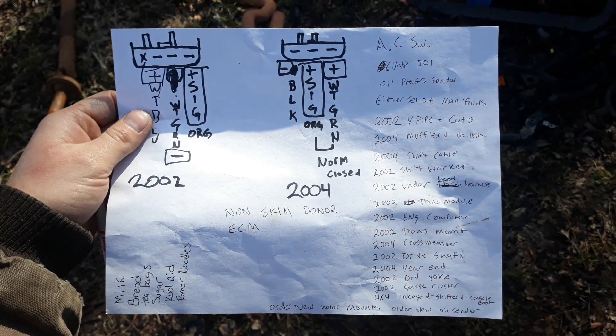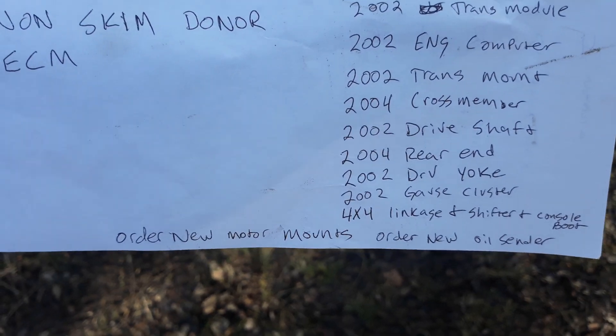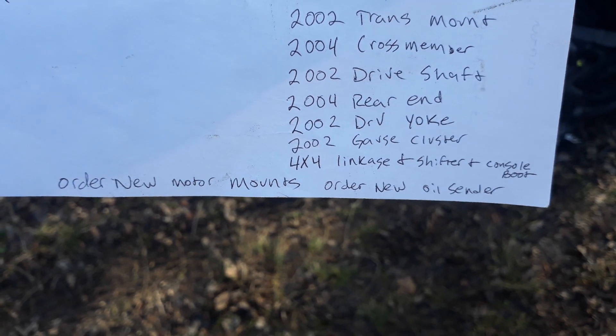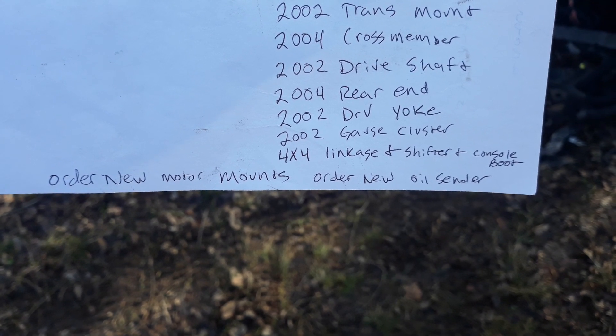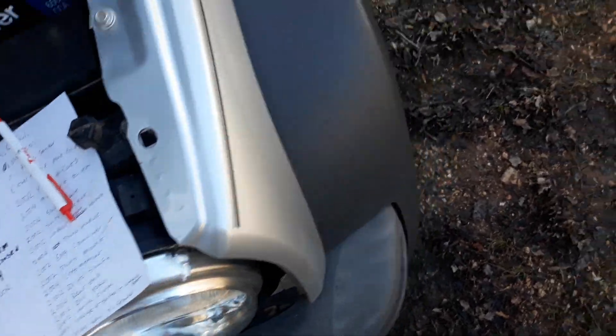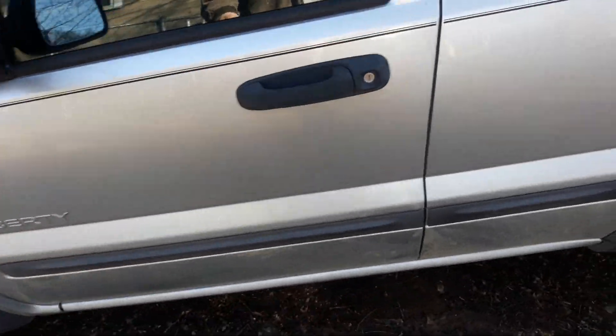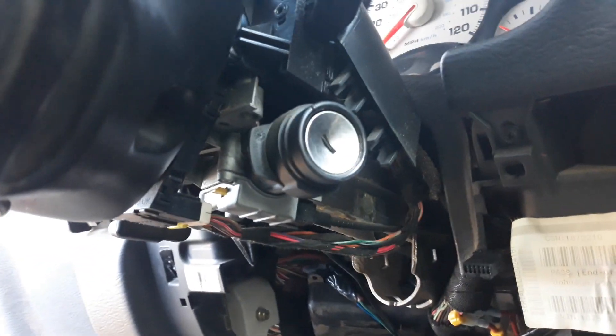The first thing you want to do is probably order two new motor mounts — I use the ones off a 2004 — and order a new oil sensor for a 2002. The second thing you're going to want to do is go into your vehicle, the one you're replacing the transmission in, that would be the 2004, and remove the SKIM module. It goes right here. You don't have to do this but it's the easiest way to do this swap.